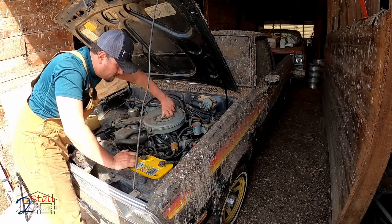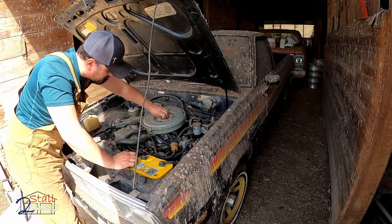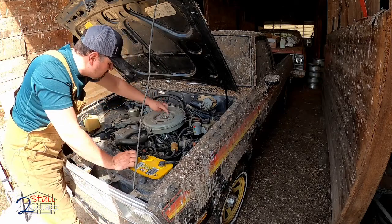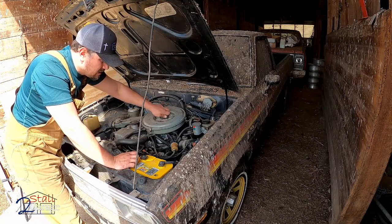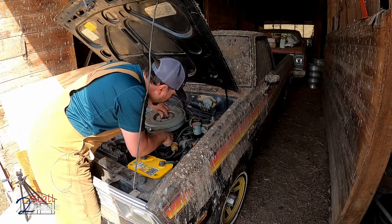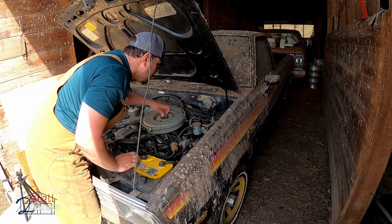Before this was parked it had a brand new - well, a remanufactured carburetor put on. That carb alone costs four hundred dollars, believe it or not. This thing is pretty filthy but I think it's going to clean up good. Still looking - I don't see any sign of the mice chewing on anything. That's completely amazing.